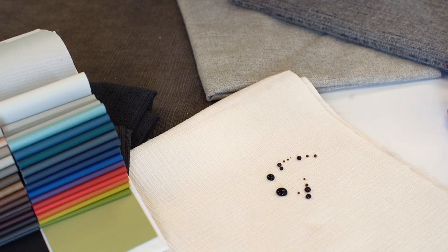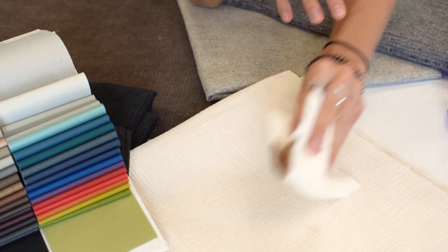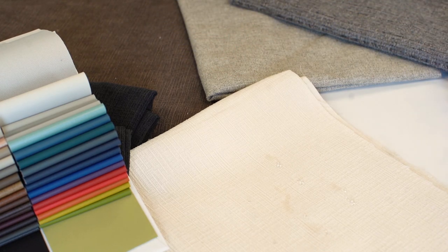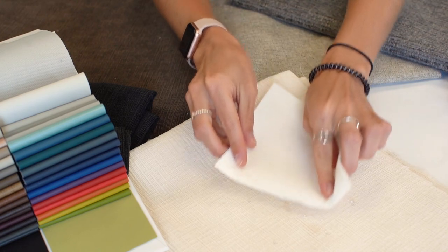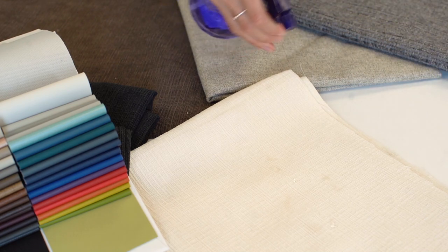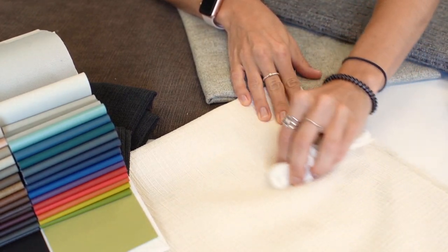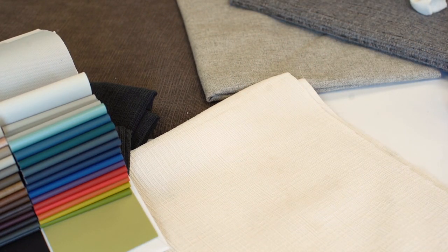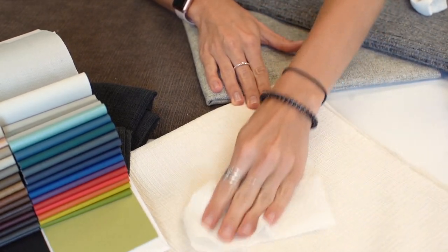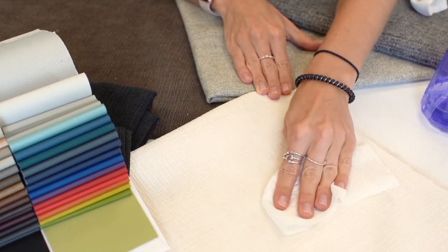Our new Endurapel fabrics feature a soil and stain repellent finish that you wipe away any excess mess, spray with a simple soap and water solution, and then agitate again and finally blot with a clean towel, and one last time rinse and repeat if needed.